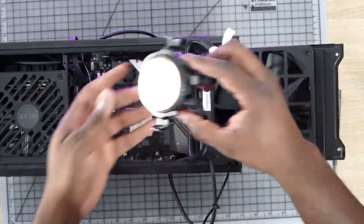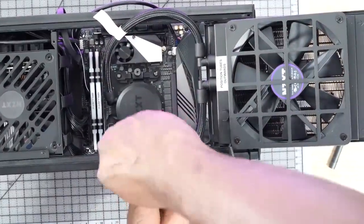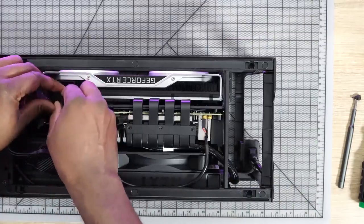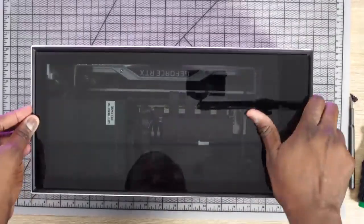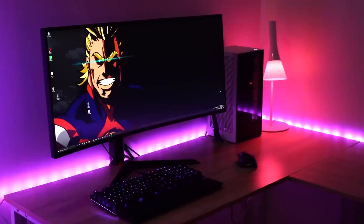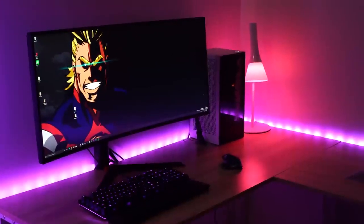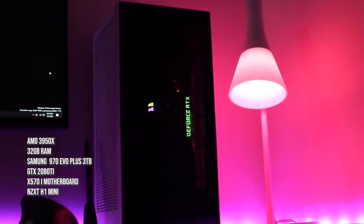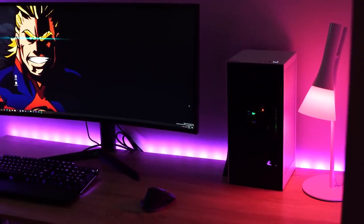I put on the cooler, close that up, and then drop in the graphics card. The GPU connects via a wraparound riser loop so it can fit and the case can close. And we are good to go — lovely looking case and build. When you think about what's in here: a 3950x, 32 gigabytes of RAM, three terabytes of NVMe storage with the 970 Evo Plus, and a GTX 2080 Ti — all in a small footprint.